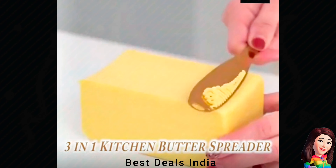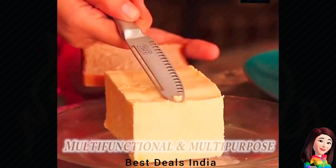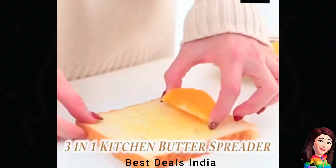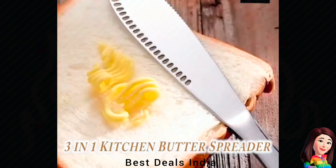7. Cheese Jam Slicer — A unique assistant with three functions. You can use the small holes to curl tiny butter strands and the bigger hole at the tip to scoop bigger strands of cold butter. Product link is given in the seventh link.